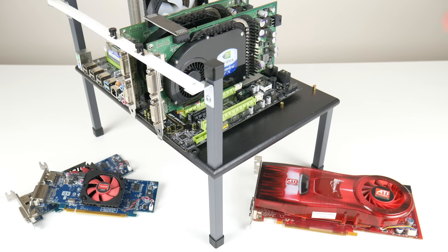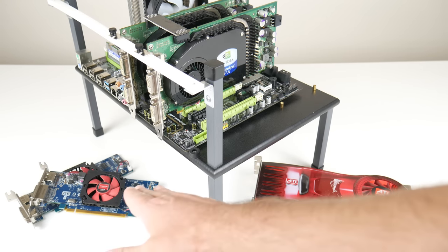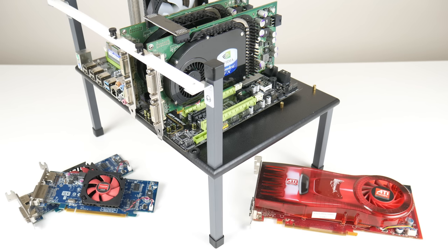Hey guys, welcome to a bonus Tuesday video. Old workstation parts like Xeon processors, NVIDIA Quadro graphics cards, or ATI FireGL graphics cards can often be had for less than the desktop equivalents. Everyone is chasing i7s and fast GeForce and Radeon video cards, but flying under the radar are old workstation parts that are not only good for gaming, but if you pick older parts, they are also excellent for Windows XP retro gaming.